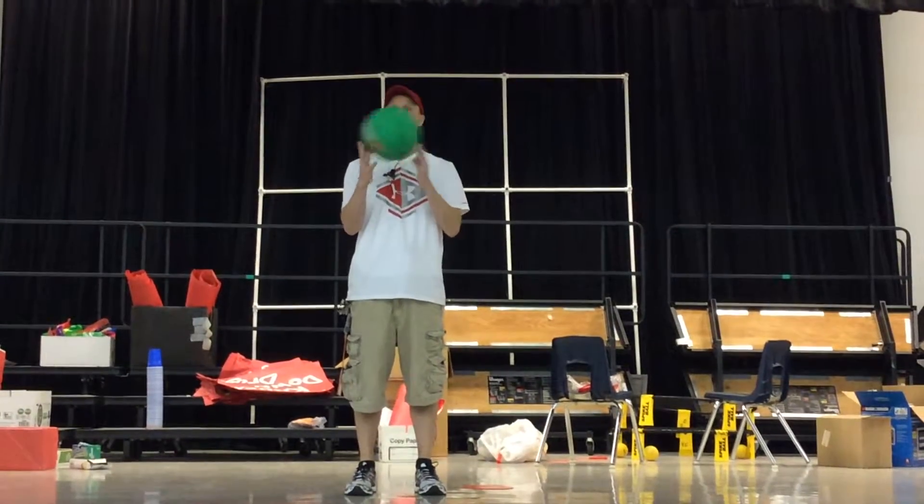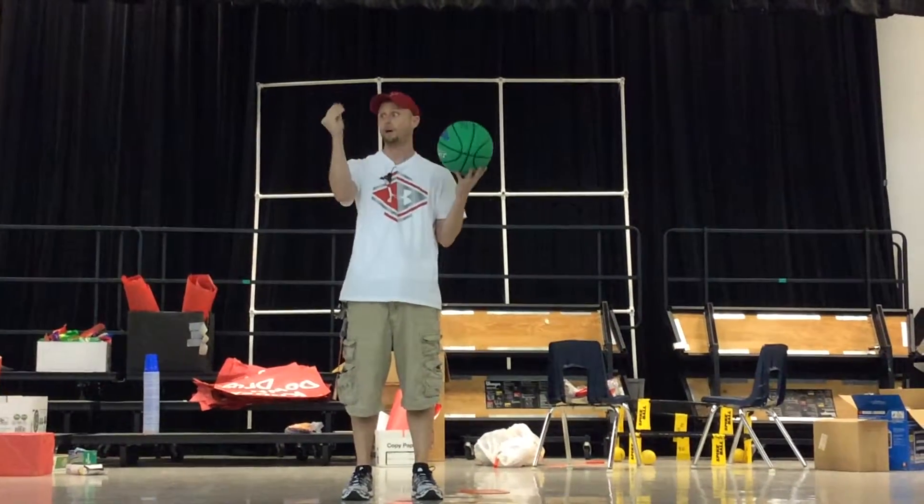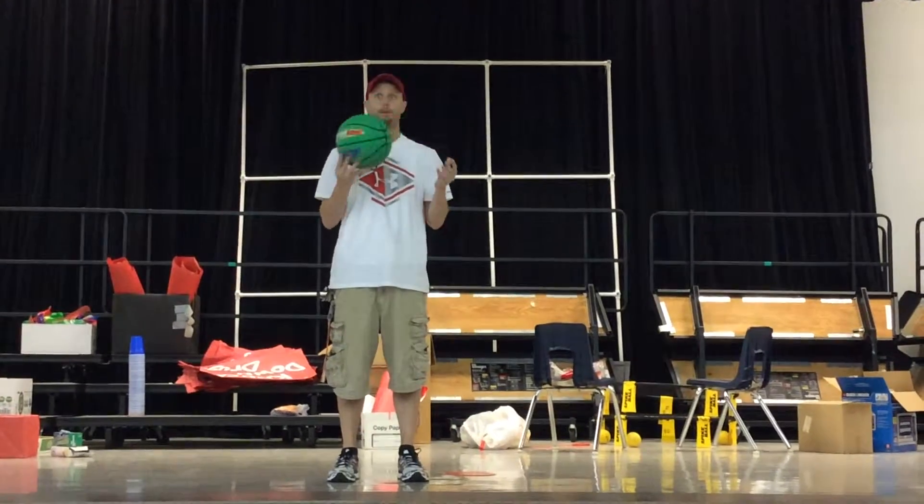When I say go, you're going to do your fingertips popping back and forth, right to left. You're almost popping it out of your fingers. Pop, pop, pop.